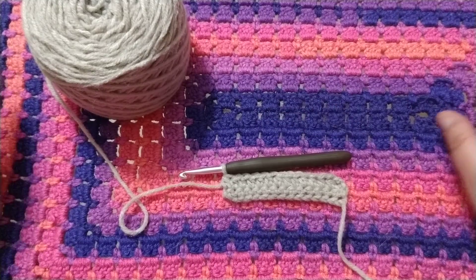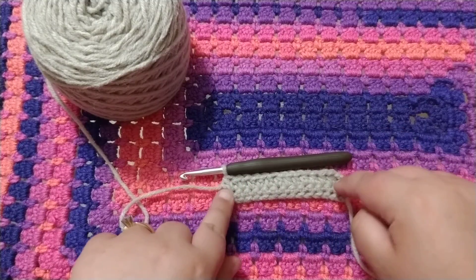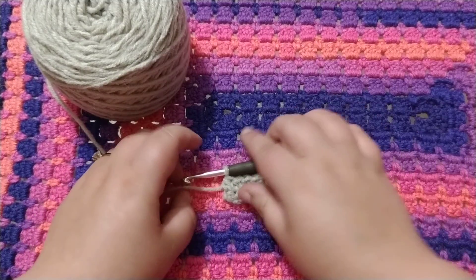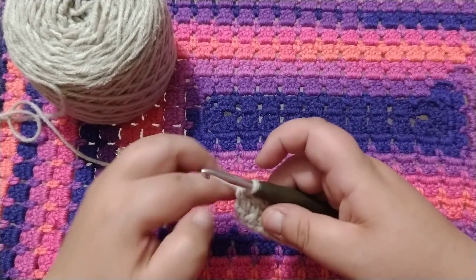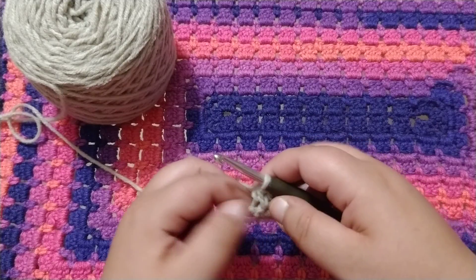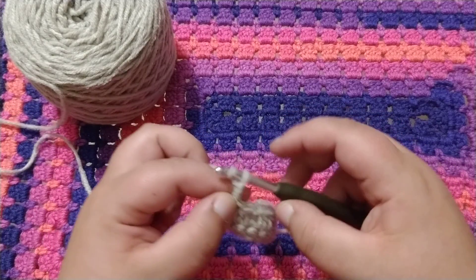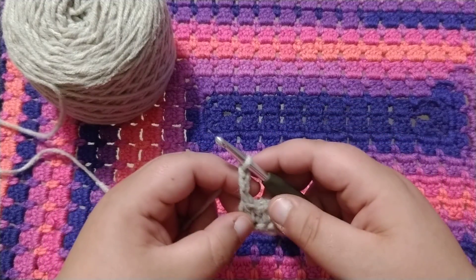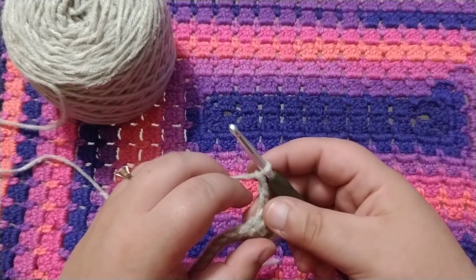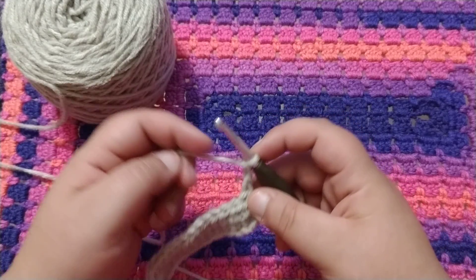Once you finish that row, it shouldn't be curling up at the end anymore. So for the next row, we're going to do a double crochet. You're going to chain three — one, two, three — and just like the last row, you're going to turn your work. That chain three is going to count as your first double crochet.